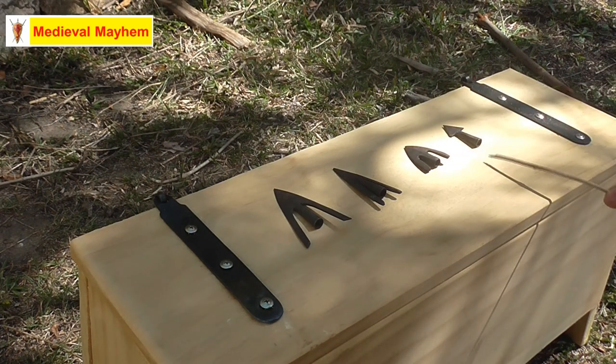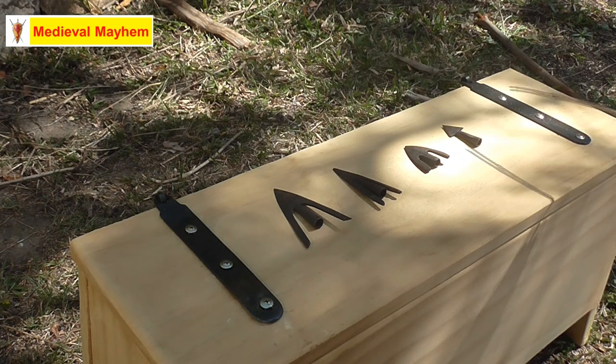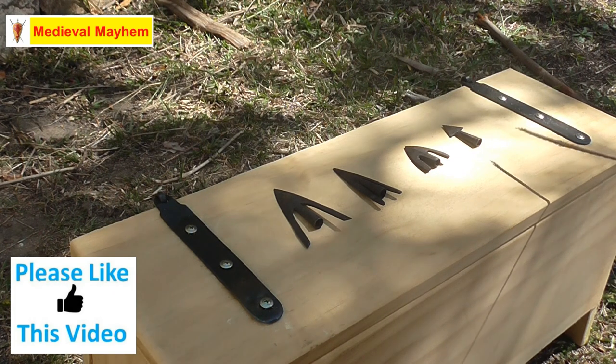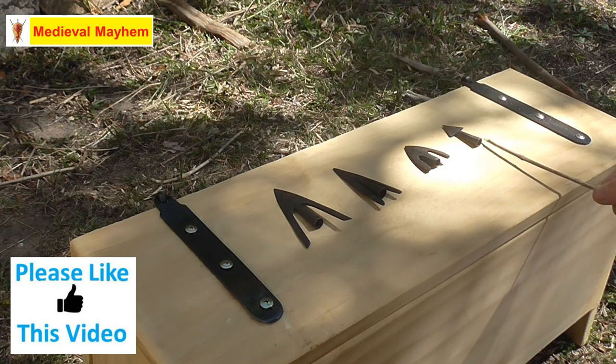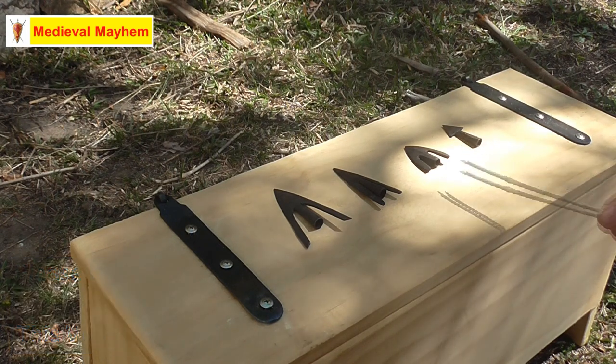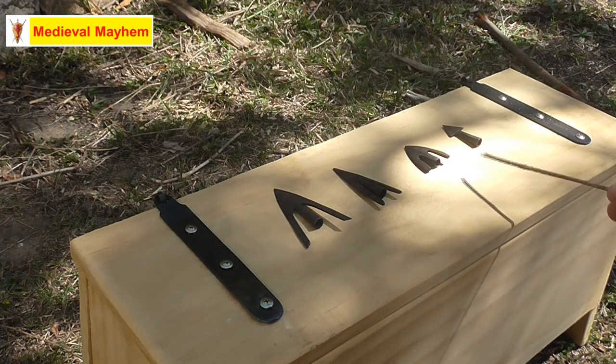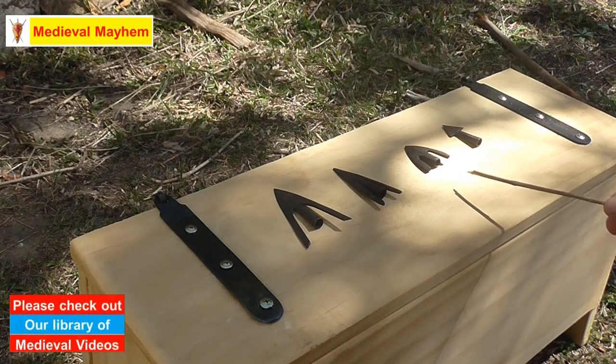This is the Type 3 broadhead. You can notice there's a barbed head on that, which is obviously going to create some very painful injuries once it goes inside you, and it'll be difficult to get out. These would be quite good for both hunting and also for war. You see these really from towards the end of the classical period — the Roman period — right through the whole medieval period.